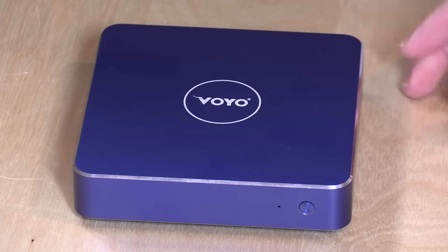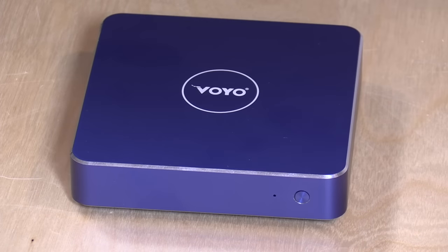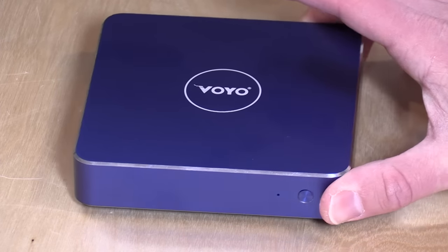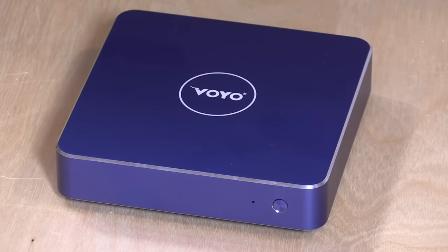Hey everybody, it's Lon Seidman, and we're taking a look today at the new Voyo V1 Mini PC. What's significant about this is that it is running with Intel's new low-powered architecture called Apollo Lake. This is replacing the Braswell chips that we've seen in a number of PCs like this one over the last year, and we're going to see how well this one performs against some of those other ones in just a second.